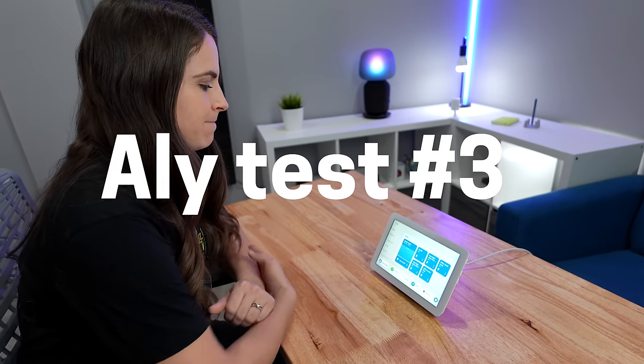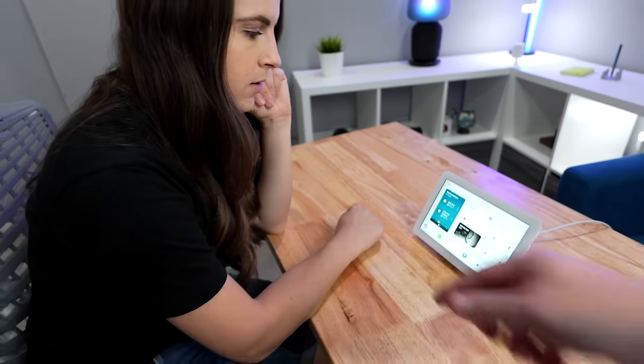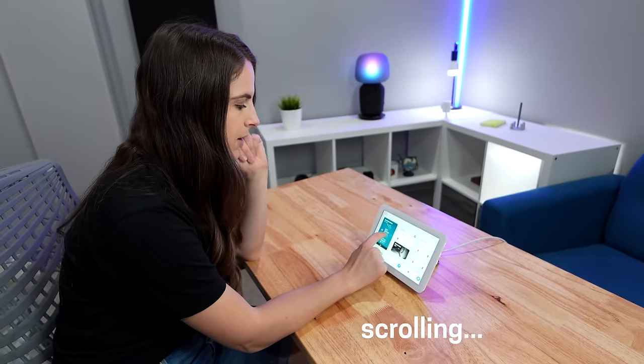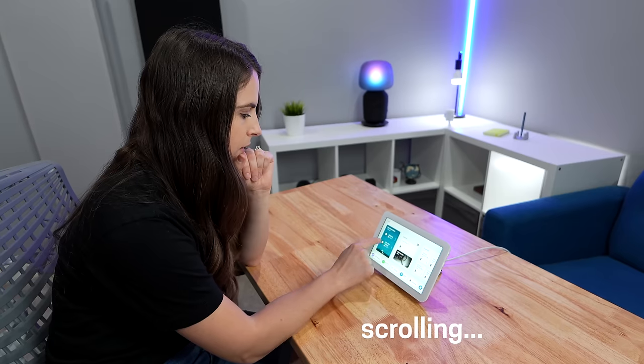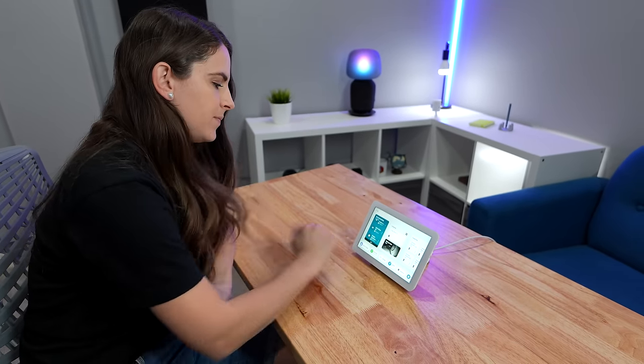To demonstrate, I tried to drop in on the Echo Show 15. Allie explained that if you want to use drop in, you go to Top Connections — and sure enough, it was there, but you really have to hunt for it. That's exactly the kind of friction that makes it less convenient than it should be.